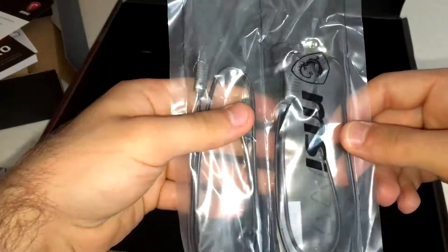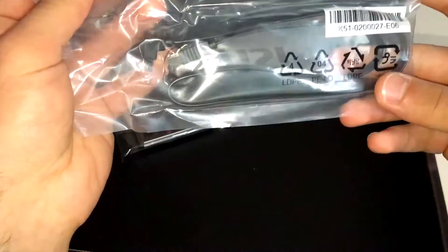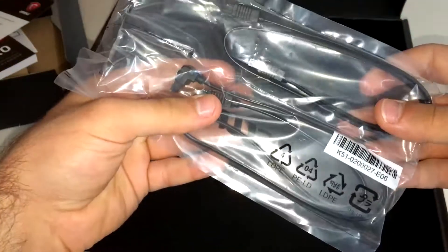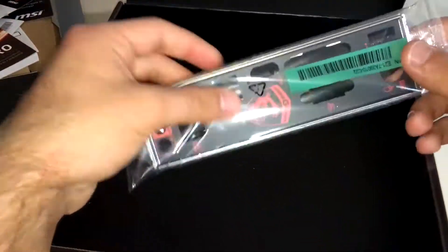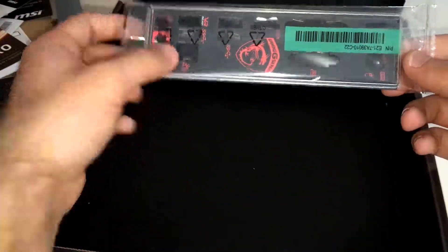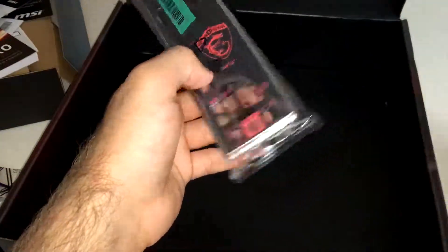It comes with two SATA data cables — black ones. Only one of them is right-angled; the other is straight. That's pretty much it for accessories, along with the I/O shield at the back, which looks pretty nice. There's actually nothing else in the box.